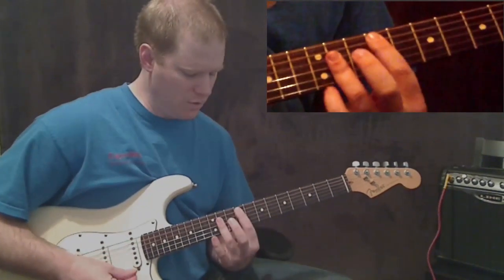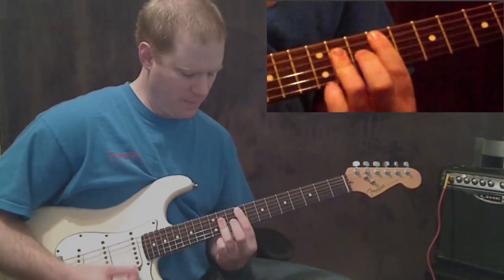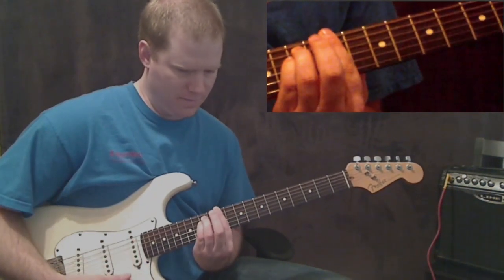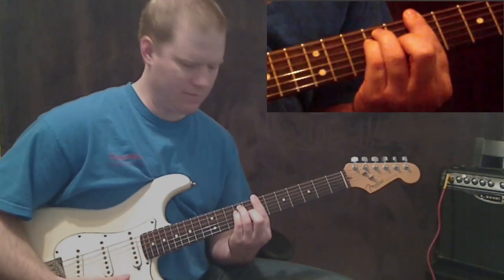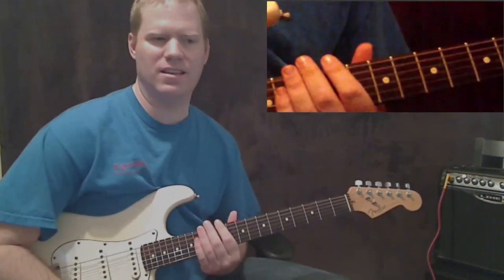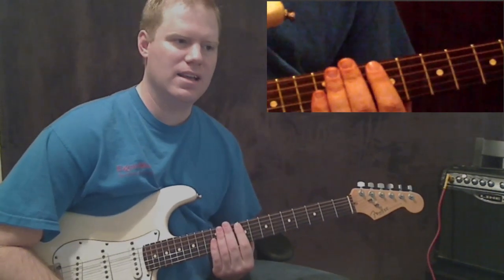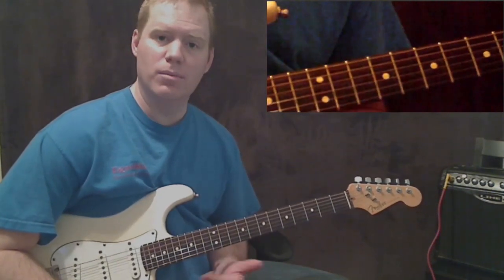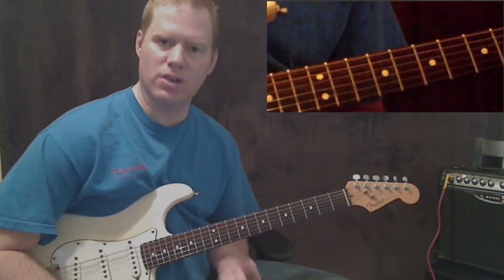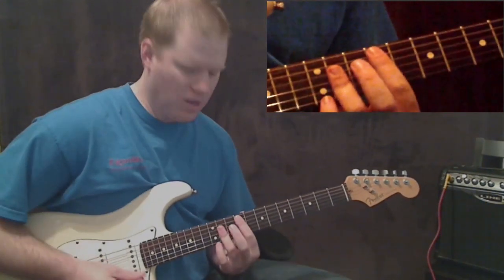To review: F sharp, C sharp, D sharp minor, and then B. Now let's talk about rhythm. It's not too bad — it's a technique that's a little difficult to master, but every chord is played the same way, so once you get it down you can reuse it on every chord.